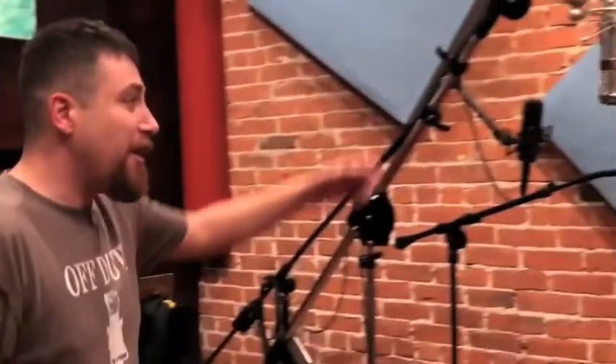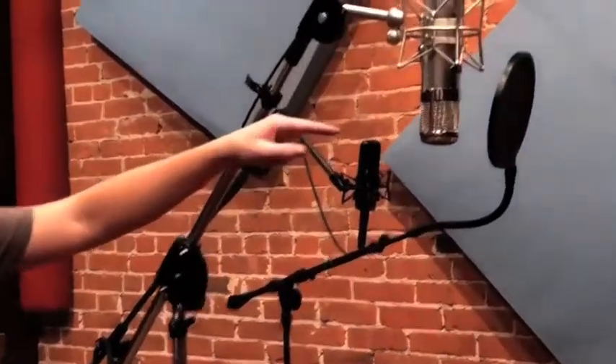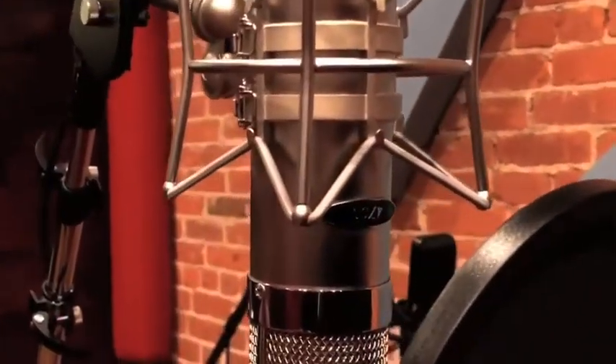We're about to do a session with Jenny. This is a custom microphone that I designed — it's the InnerTube Audio U4700. It's a tube microphone, and there's nothing else like it in the world. Very unique.